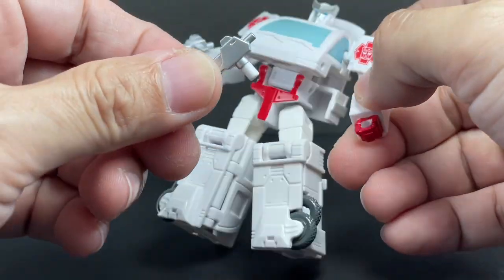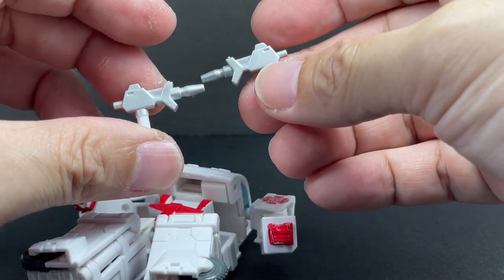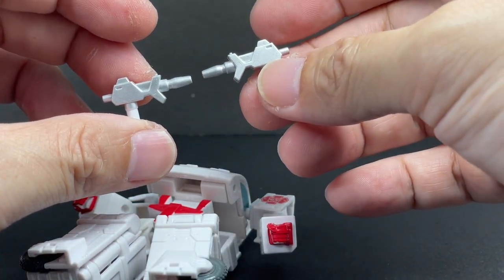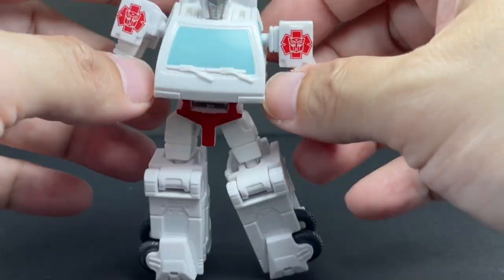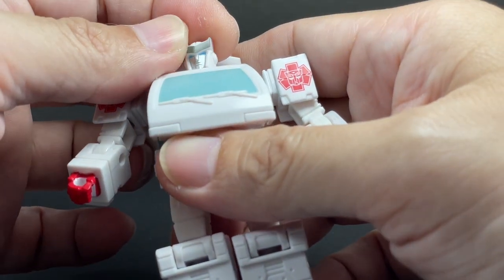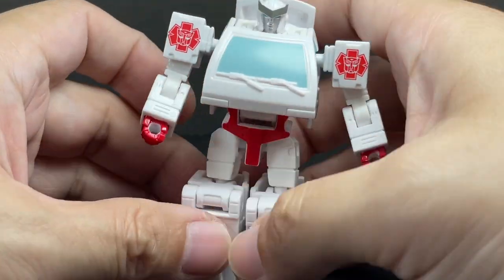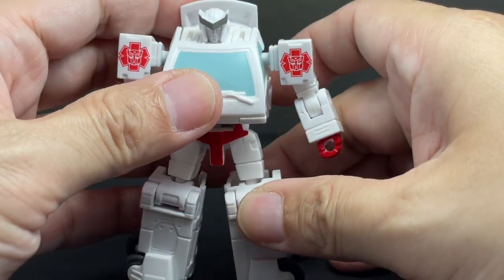He's got these blaster pistols, very much like what Ironhide would have. So they can easily redeco this figure into Ironhide — just remold the roof, remold the head sculpt, repaint him in red plastic, and he's Ironhide. Very, very nice. Absolutely wonderful. Praise where praise is due — this is a great figure.